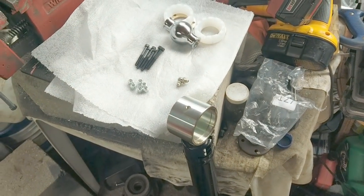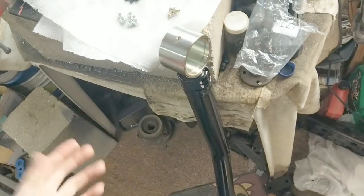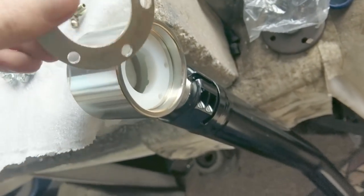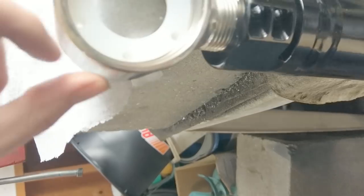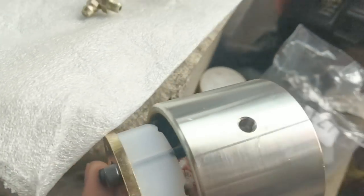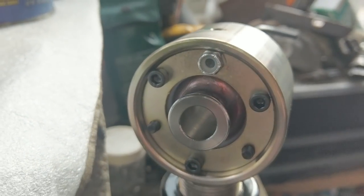Remember, inch-pounds isn't much — divide by 12 to get foot-pounds, so 65 inch-pounds is about 6 foot-pounds; just enough to be tight. It's a light press fit, so make sure these align properly when you stick the bolts through. You've got three on each end and you just mesh them all together. You kind of squeeze them until they all kind of fit and she goes together.